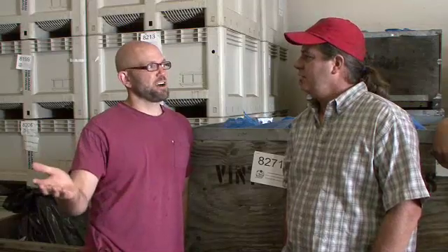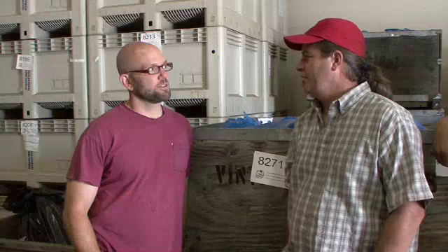Here we are at Gray Creek with Chris Lindelof. If it looks cold in here, it's because it is. It's about 34 degrees, and this is Chris's refrigerated storage for budwood. About how many acres a year get budded or grafted as a result of the wood that you sell? That'd be tough to come up with, but probably more than 1,000 acres.